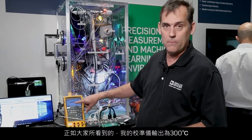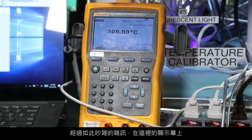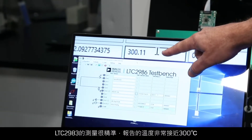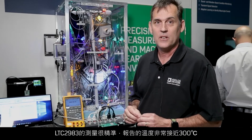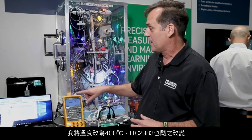As you see here, my calibrator is outputting 300 degrees C through this mess of noise, and over on the display, the LTC2983 is measuring and reporting very, very closely to that 300 degrees C. Just to show you it's really live, I'm going to change this to 400 degrees C, and the LTC2983 follows that.